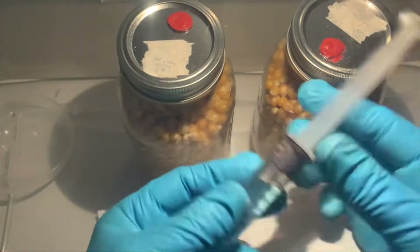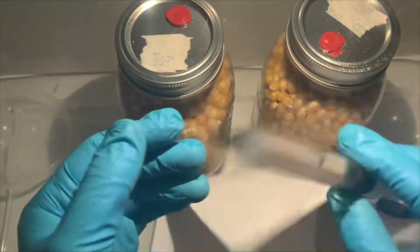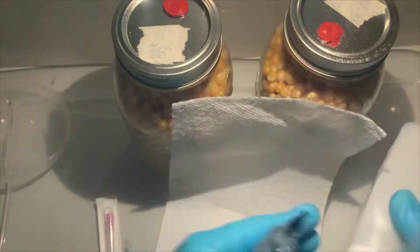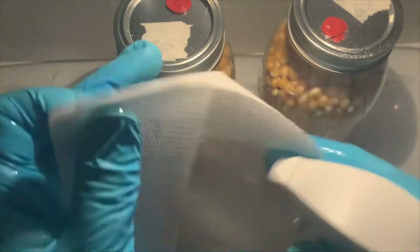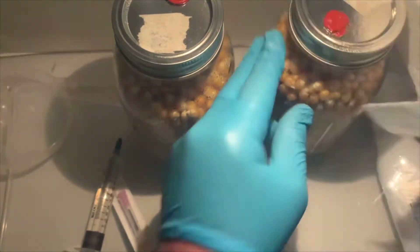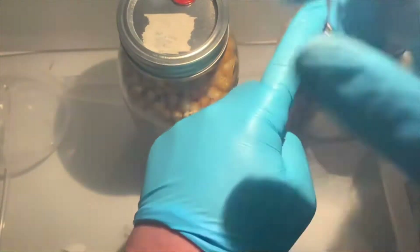The next step is to inoculate your corn. I'm using pink oyster liquid culture for this video. I will post a link in the description to my Etsy shop where you can buy liquid culture. You will need to do this part inside of a still air box or in front of a flow hood. Wipe everything down with isopropyl alcohol and make sure you're wearing gloves. Inject two milliliters of liquid culture into each quart jar.